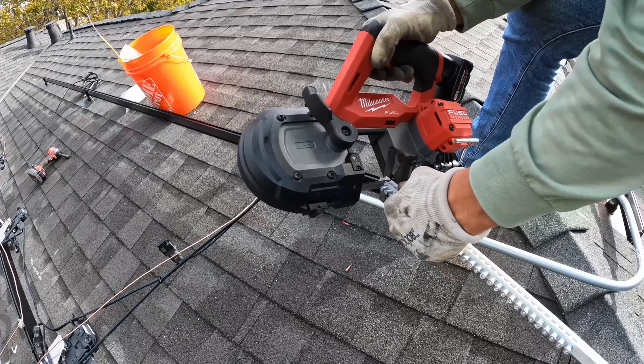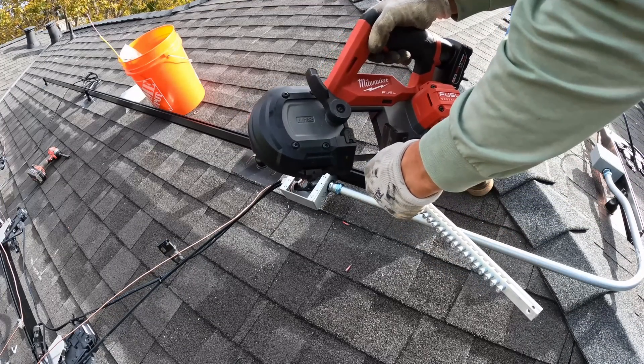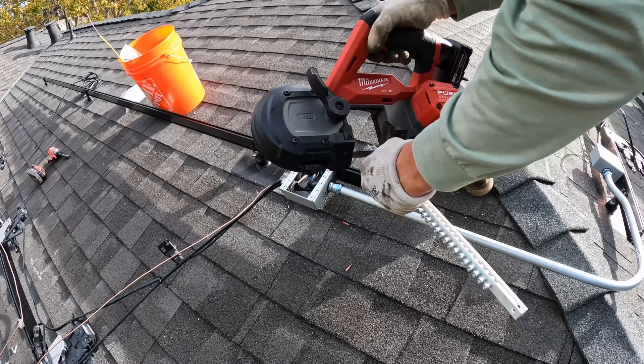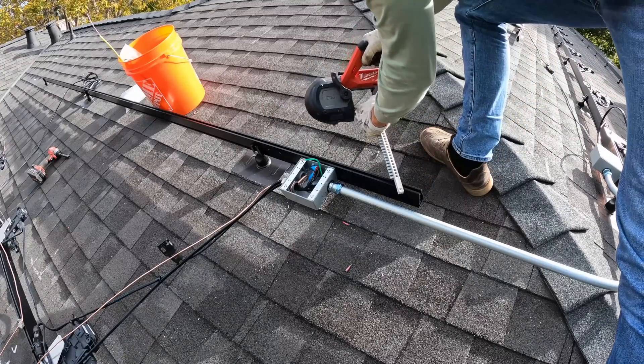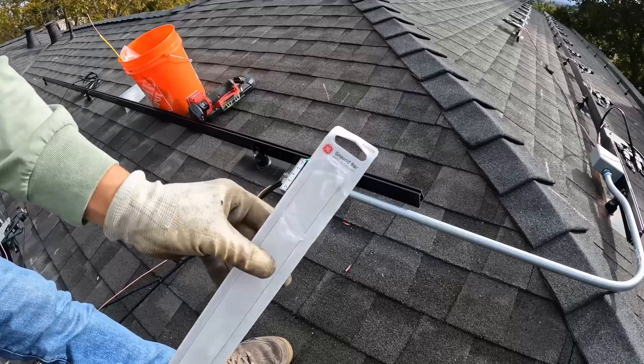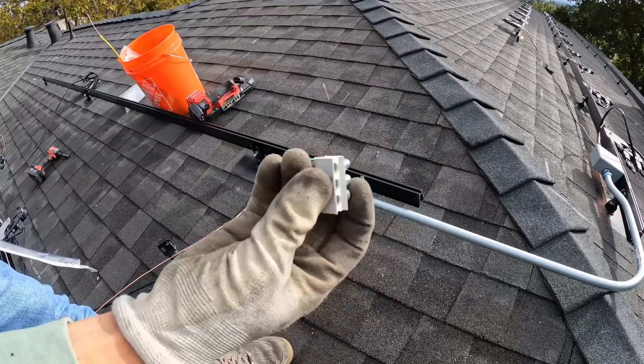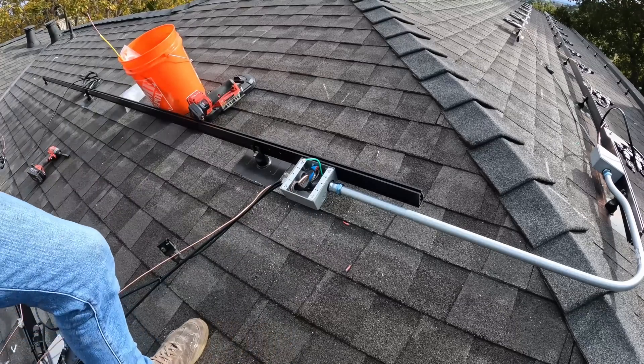To connect all ground wires in the junction box we could use a crimp connector, but I personally don't like it because in the future if we need to service the system it's hard to disassemble — we'd have to cut wires. So instead I'm using a long ground bar cut to the length I need and connecting all ground wires using screws.